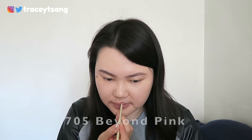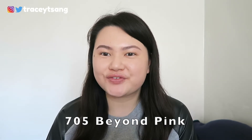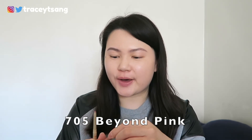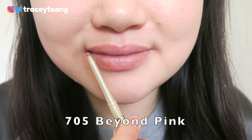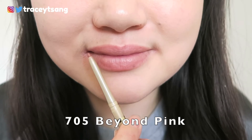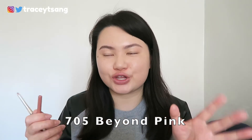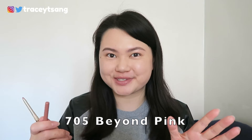The next color is 'Beyond Pink.' I definitely like this color — it's literally right down my aisle of pinkish lip colors. It has a very subtle pink effect, and since I have a lot of pink lipsticks, I feel like this one can work really well paired with a lot of those lipsticks.